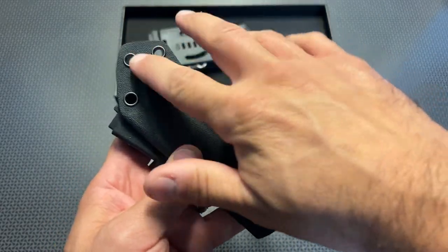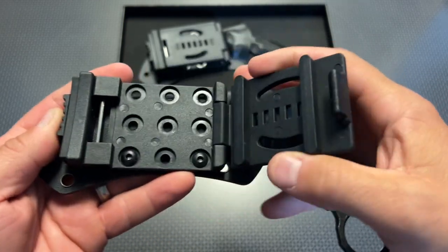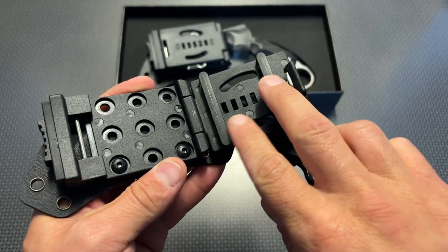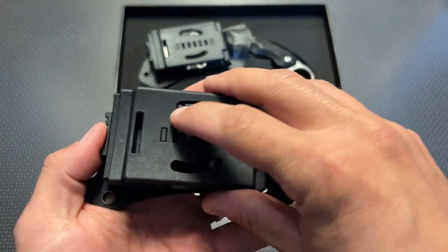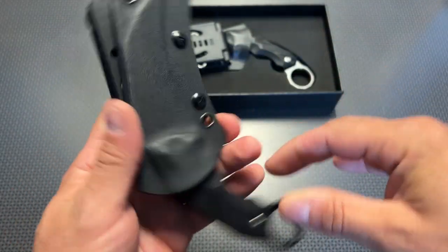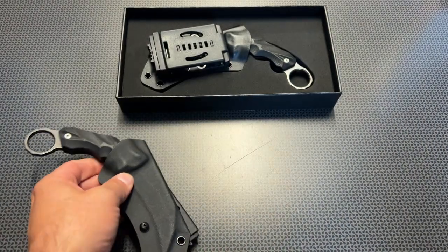It has a ton of lashing points on the sheath itself, and the clip lets you press in, unlock, and adjust it to whatever belt size you have. You can rotate it horizontally or vertically to attach it to a battle belt, a plate carrier, or just a regular EDC belt. Pretty cool.